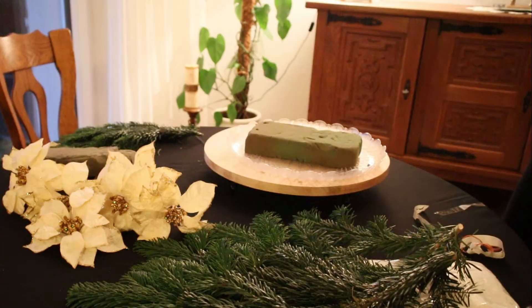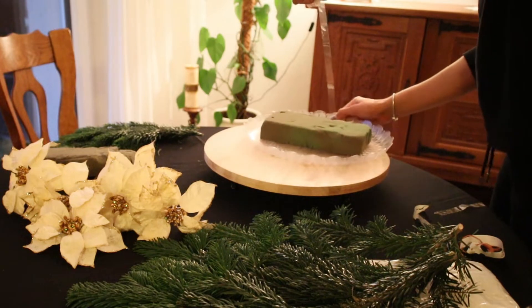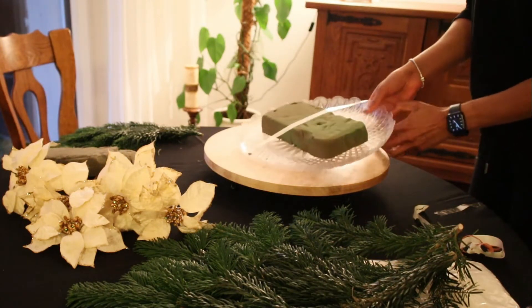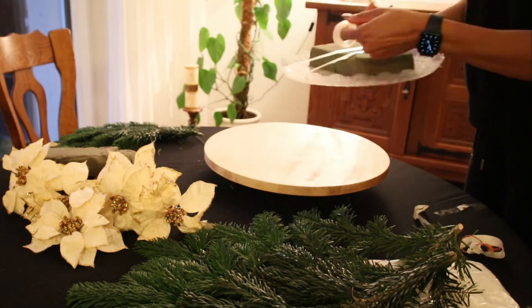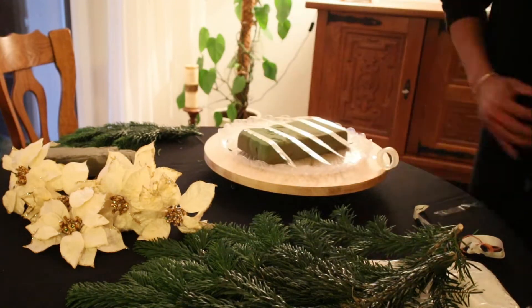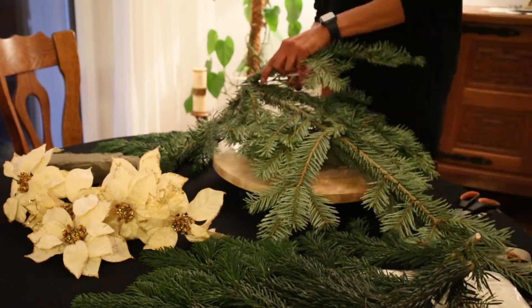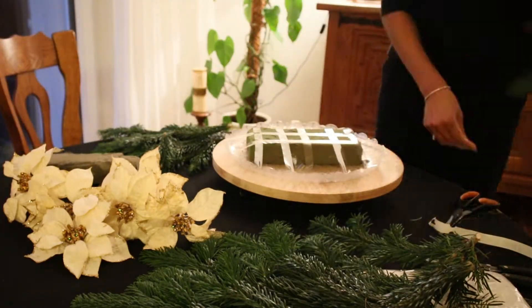Starting with my third centerpiece, I am going to use this plastic tray. The tray is just to hold the centerpiece in place — I am going to put the floral foam on the tray and then tape it to keep it secure. Now I am going to start adding the pine branches to the floral foam, making sure I leave a space in the middle on top to be able to put my decorations.